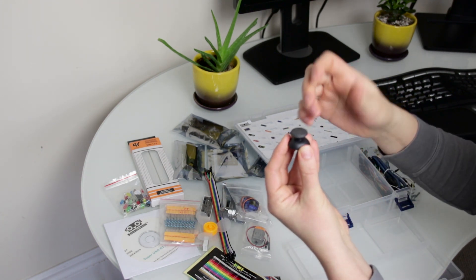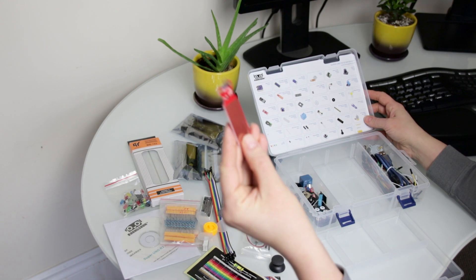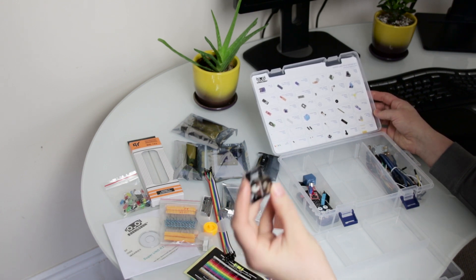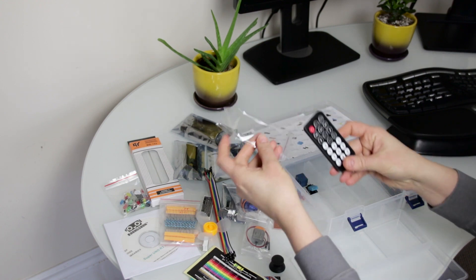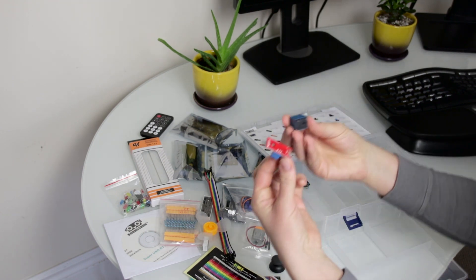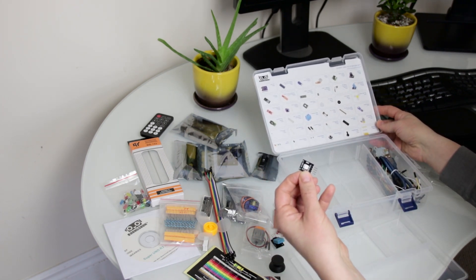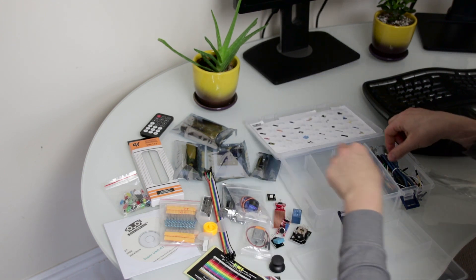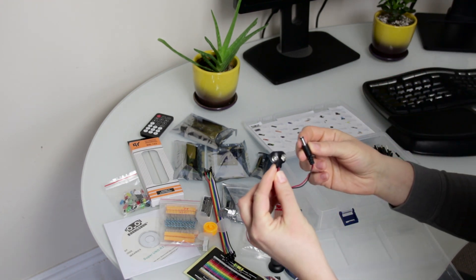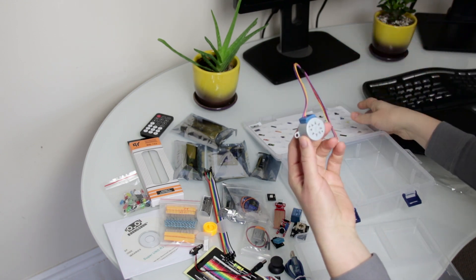Joystick button. Water level detection sensor module. Joystick module. Remote. Temperature and humidity module. Single channel relay. Sound sensor module. SMD RGB, which stands for surface mounted light emitting diodes. USB cable. 9-volt battery connector. 65 jumper wires. Stepper motor.